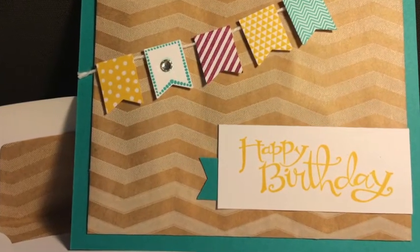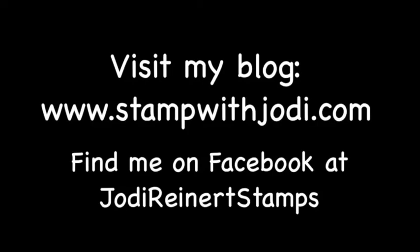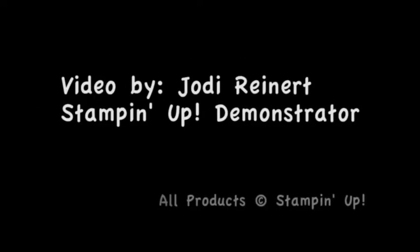I hope you give it a try — thanks for watching! For daily creative inspiration, visit my blog or find me on Facebook at Jody Reinert Stamps.